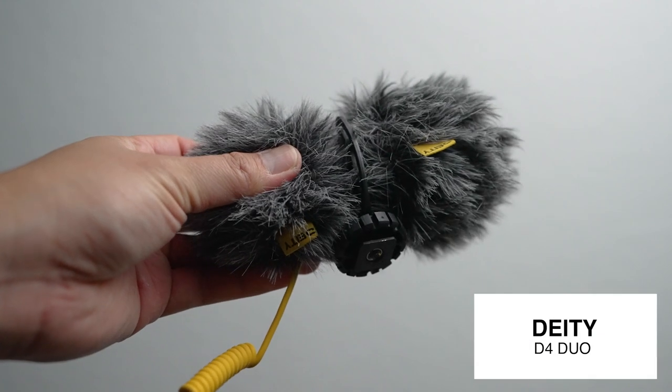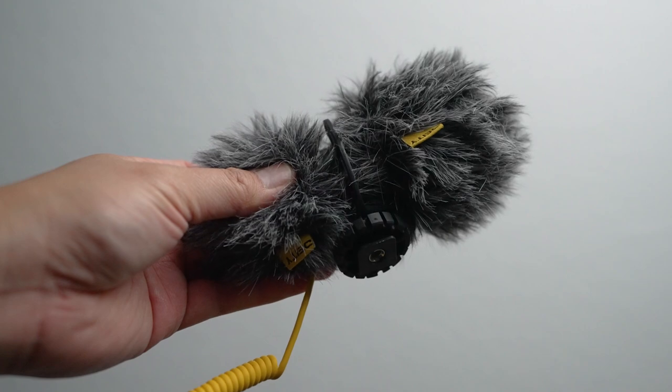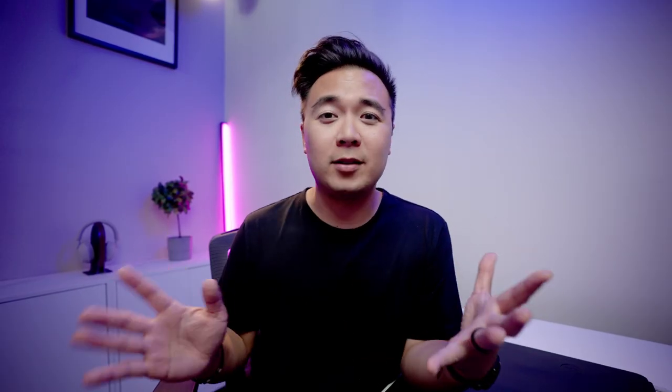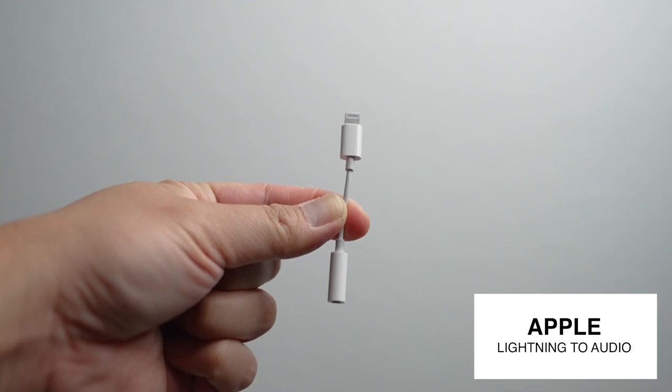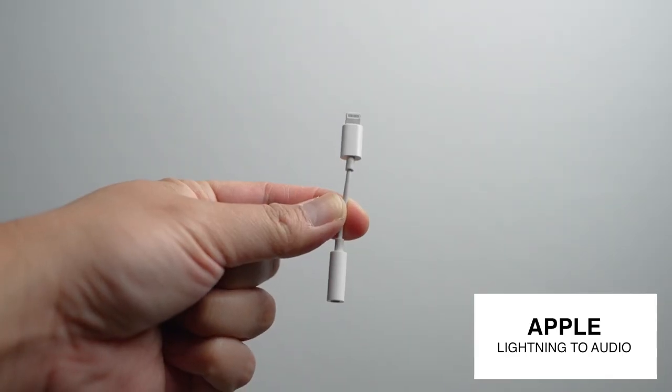You can't make a good video without having a good microphone. The microphone I recommend is the same one from last year — the Deity D4 Duo. It has a two-capsule mic so it can record audio from the front or the back with a simple flip of a switch, and it's incredibly affordable. Just make sure to use the stereo-to-lightning adapter to connect it to your iPhone, since the iPhone 14 doesn't have a headphone jack.